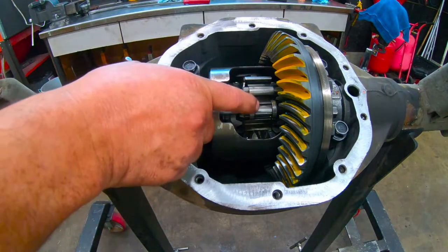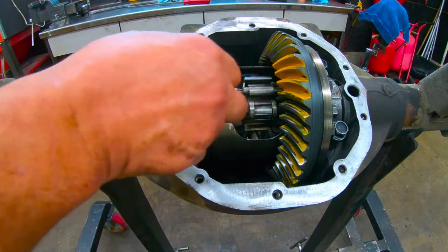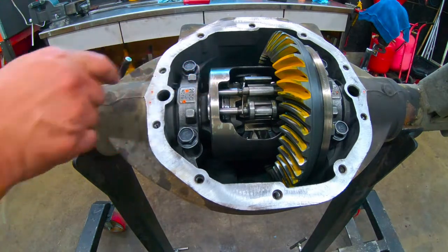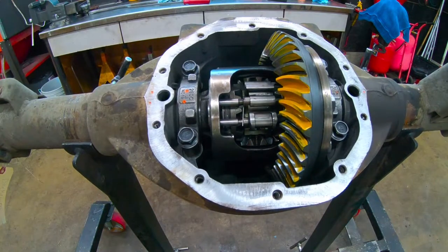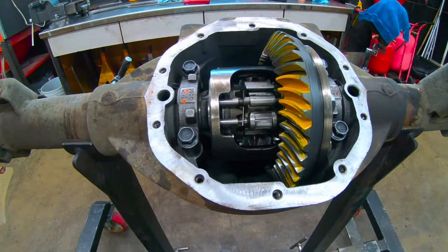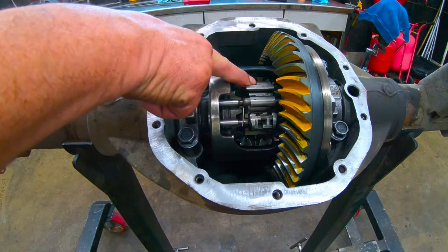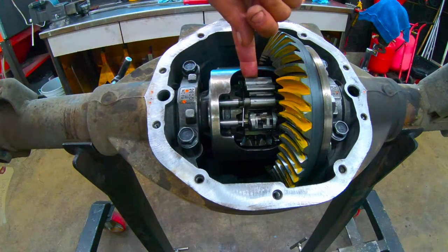But when you get one tire that turns significantly faster than the other, this piece here — the governor — flings out and causes it to lock up. It's not a smooth lockup, it's a sudden jolt, and that's why they break. I'll show you how this works — that's that sudden lockup right there.